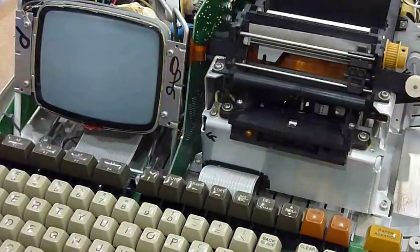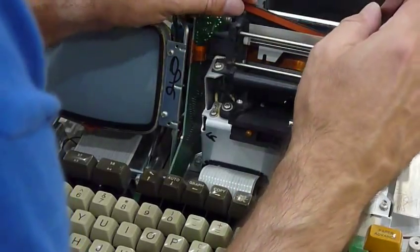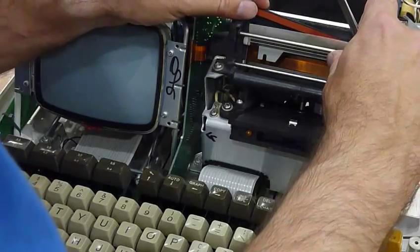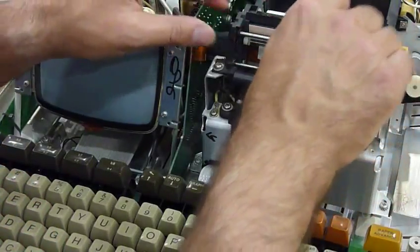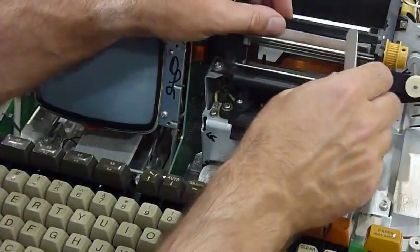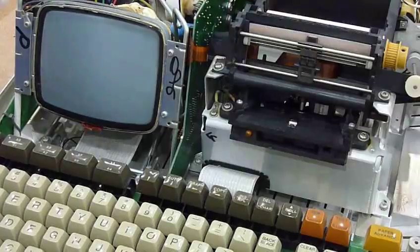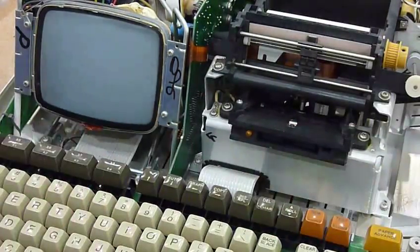So now the next thing is to put the platen back, same as we did before — push it all the way to the back. Move this piece in, push it out of the way, push the head out of the way so the platen can go in. And that's it. So all I need to do is put the belt, adjust the belt, and see if it prints. And that's it.